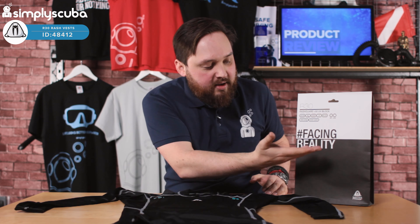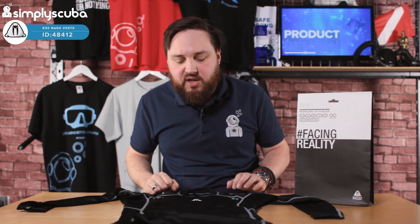Hi guys, welcome to Simply Scuba. Here we have the Waterproof R30 rash vest. This comes in four different iterations — right now I've got the men's long sleeve, but of course you get women's long sleeve and you also get a short sleeve version.